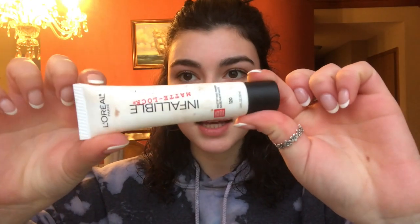So to start, I always prime my face and I'm going to be using this L'Oreal Infallible Matte Lock Primer. I love it, I just started using it. By the way, all the products that I'm using, I am obsessed with — it's what I always use because I can't afford to buy anything else. Sorry guys, I'm nervous.